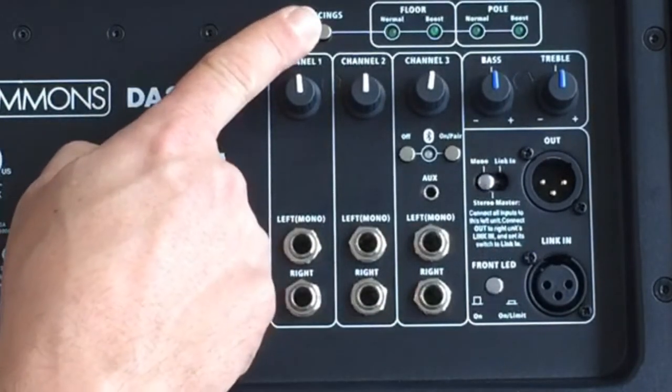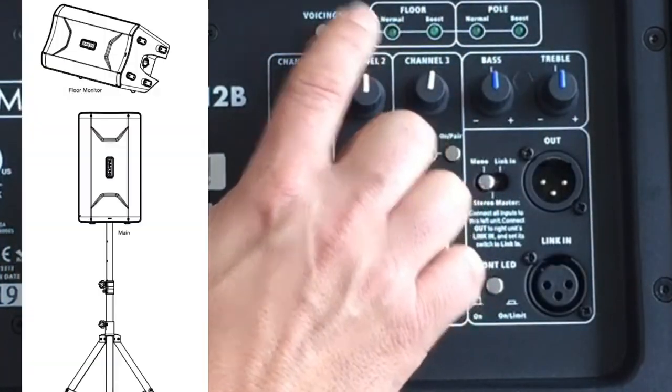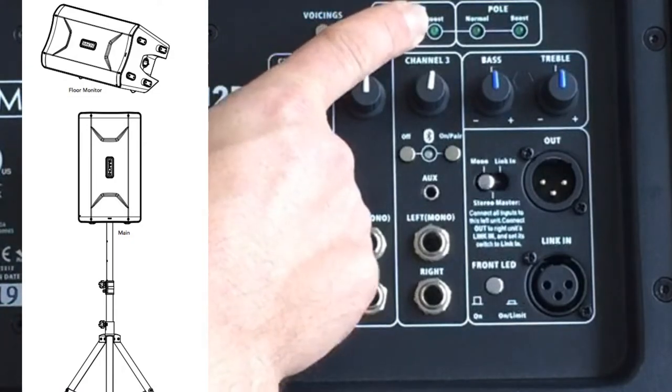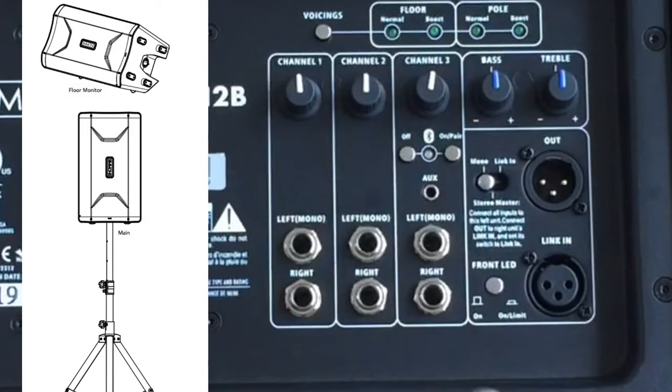There are different voicings for the floor and the pole stand. If you have it on the floor, you have a normal setting and a boost setting. If you have it on the pole, you also have a normal setting and a boost setting. The boost basically just boosts the bass.